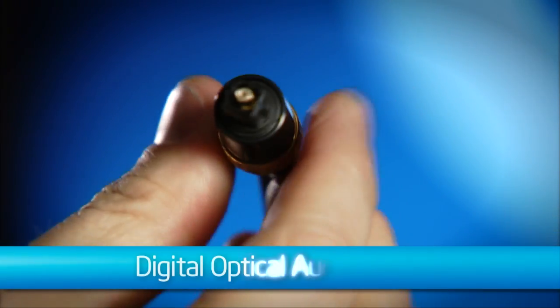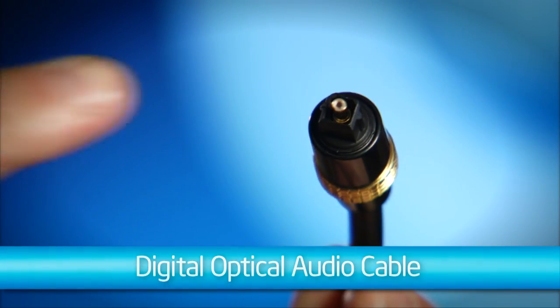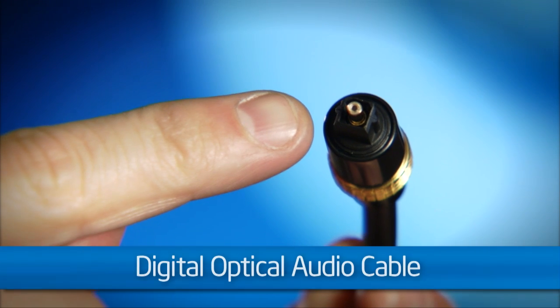Lastly, if your system has digital audio, you can use the digital optical audio connector. These are skinny cables that have tiny square shapes on the end. The connection is keyed so that the optical cable will only go in one way — it will snap in if it's inserted correctly. Any of these cables can be found at just about any electronics store, so pick up the best one that suits you.